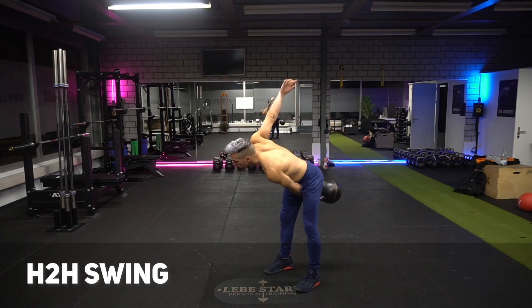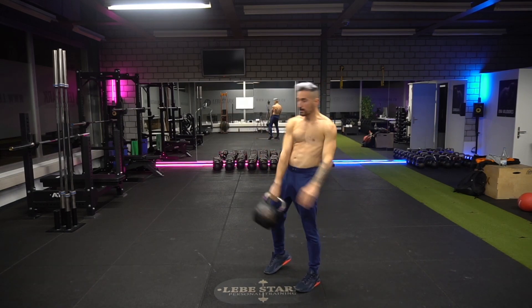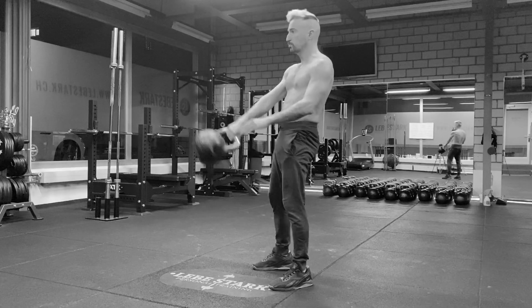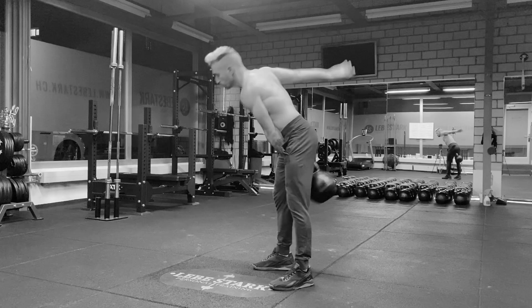The kettlebell swing is the most popular kettlebell exercise, and in this video I'm going to give you the official kettlebell swing checklist in order for you to master this powerful exercise.